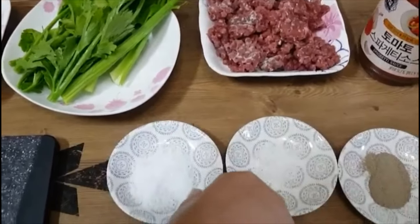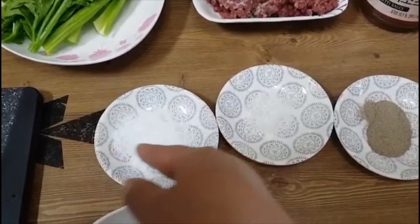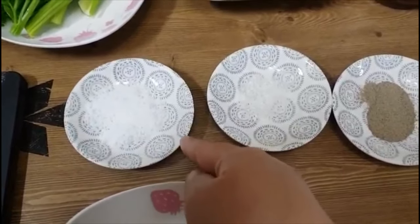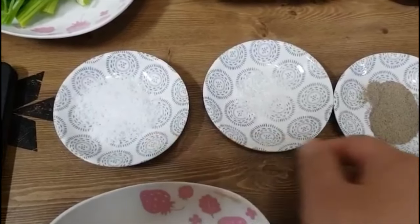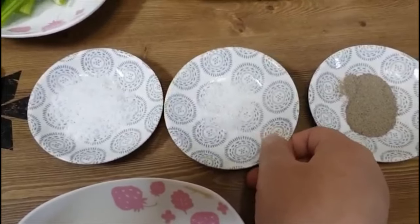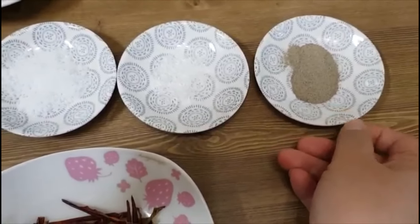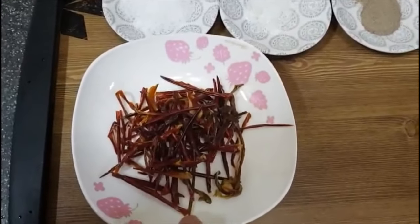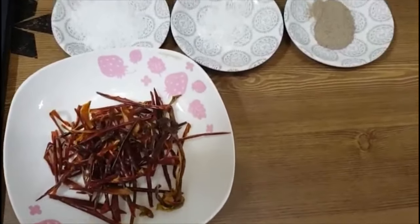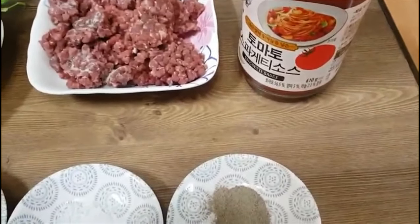We also need 150 grams of celery, 1 teaspoon of black pepper, dry red chili, tomatoes, and spaghetti sauce.